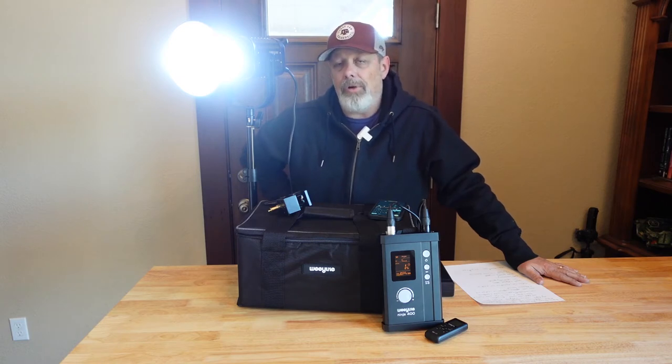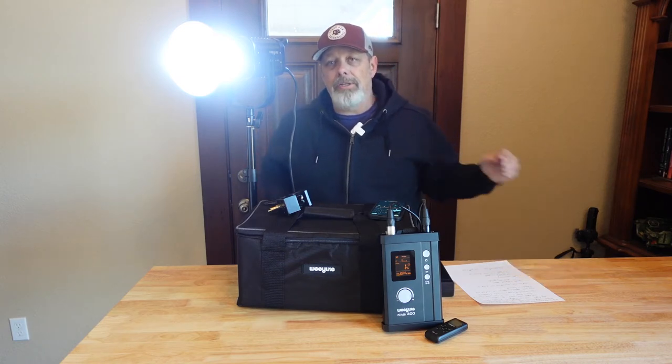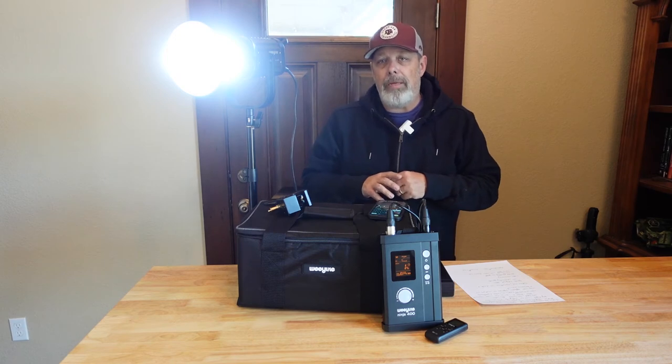One of the other key elements is it does come with the standard Bowens mount. So those modifiers that you would be looking at — maybe modifiers that you already have — if they have a standard Bowens mount, then you're good to go. That's a big plus.